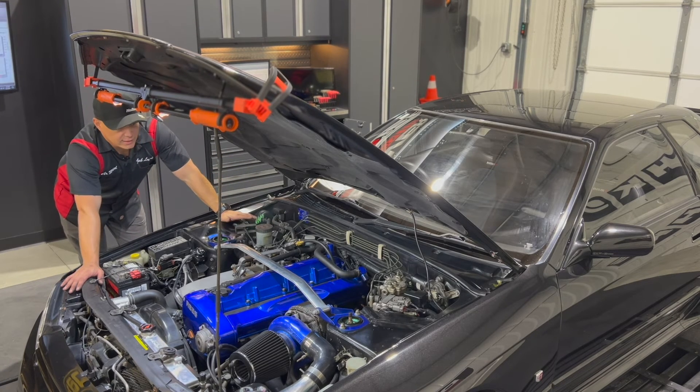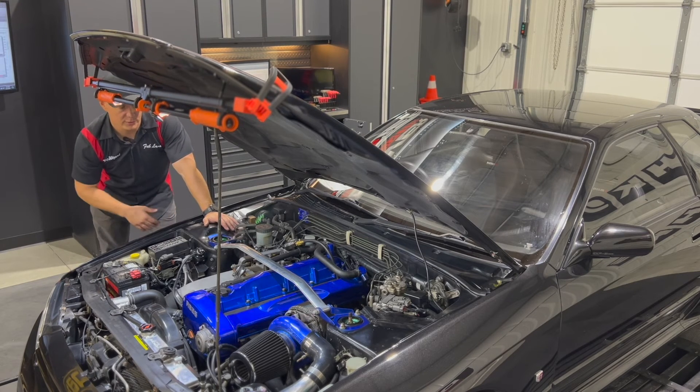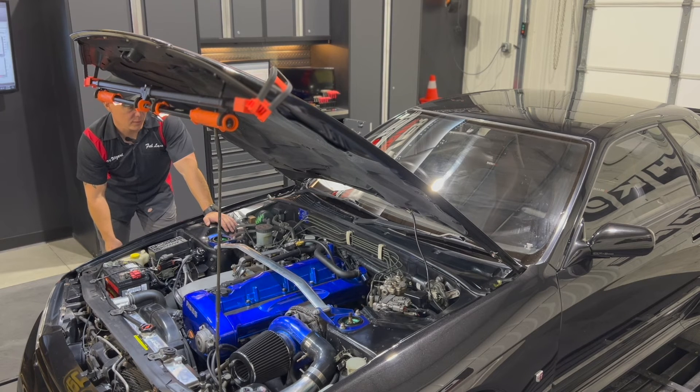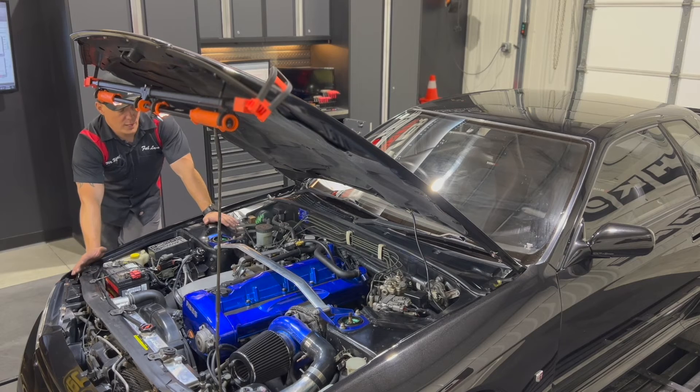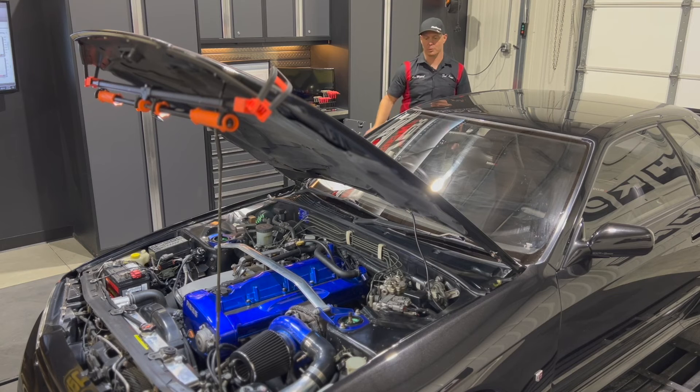I'd seen it in my personal R32 GTR when running the N1 engine — I basically melted the ring lands on number six. Every other cylinder was solid, number six was the only one that was hurt. No real telling what caused it unless it was just a lean condition, but I wasn't running individual EGTs or a method to tune individual cylinders at that time. Basically just letting it rip with the wideband O2, and after some hard passes on the drag strip, number six decided to let go. The car still ran great but had some funky blowby issues, and when I pulled it apart that was the culprit.